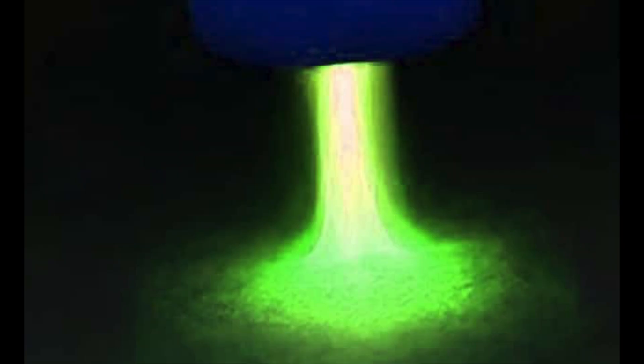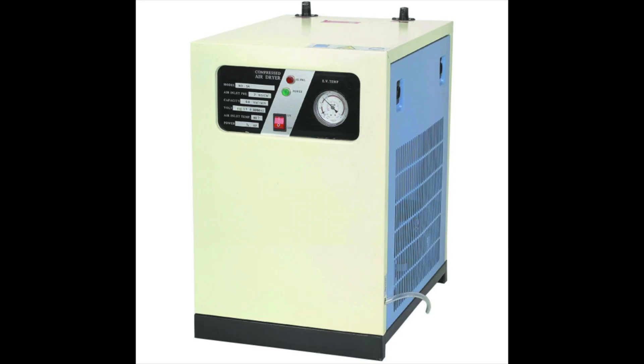Tip five: keep your air dry. We've all seen the green flame of death. This usually happens when moisture gets into your plasma cutter and the moisture interferes with the plasma arc itself. You want a clean blue flame coming out of the torch. I've used the Harbor Freight Refrigerated Air Dryer for over ten years now — it hasn't failed me yet, it keeps the air really dry, and this saves a lot of money on consumables.